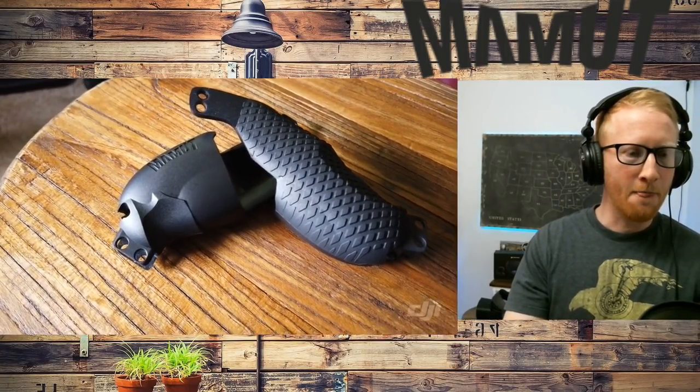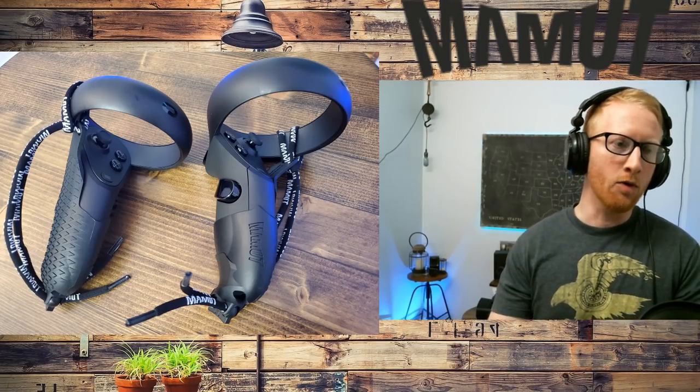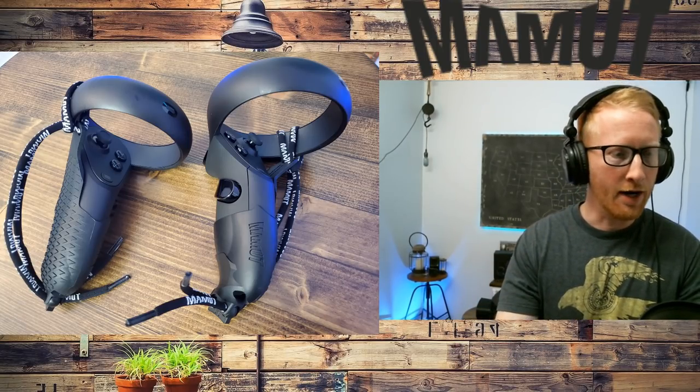I'm going to show you a couple pictures of the controllers. These work for the Rift S, the Quest, and the CV-1 — any of the touch controllers, it'll work for any of them.